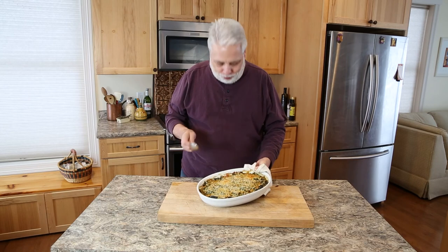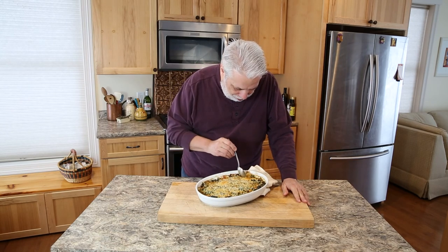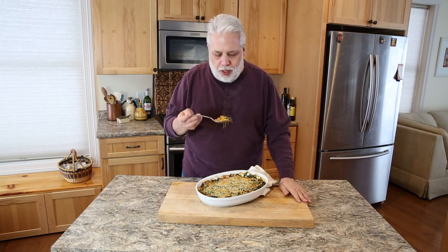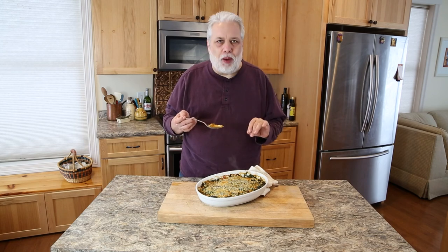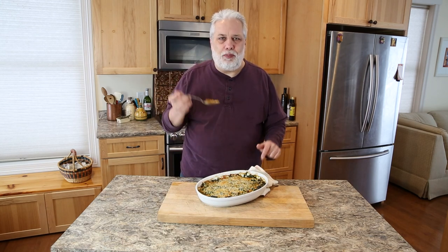I just pulled this gratin out of the oven — I'm drooling. Look at that. The saffron has kind of colored everything, giving it this beautiful golden aura. The crunchy breadcrumbs on top. This is a delicious gratin — so unique and different from any other gratin you've ever made before. You need to give this a try. Please subscribe to my channel. Thanks for watching — Simple French Cooking.